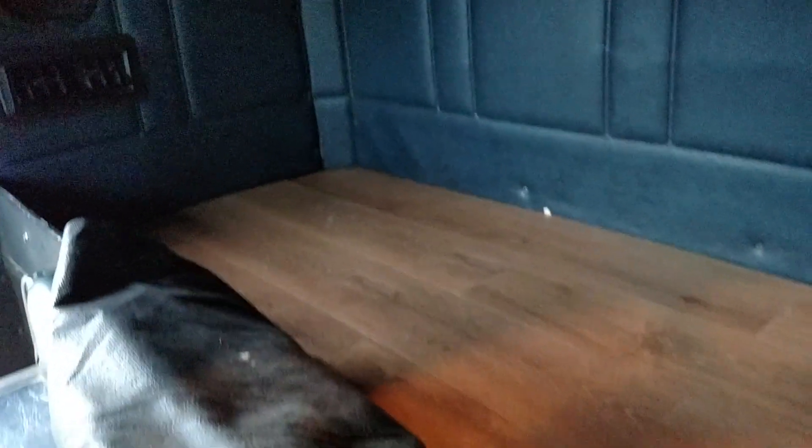The other side is done too. So we are just about done with flooring in here. Move on to some other things like some lighting. I'll talk to y'all later.